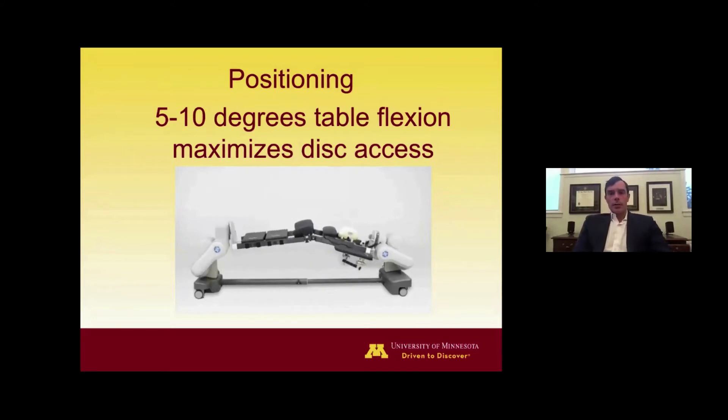We position the patient with the table in flexion, which mimics a Wilson frame and helps open up the posterior elements, making disc space access easier. The only time I don't use flexion is if the patient has significant abdominal obesity — flexing the table places increased pressure on the abdomen, which significantly increases venous pressure in the paraspinal muscles and epidural space, increasing bleeding. For obese patients I tend not to flex the table, but for thinner patients flexion is certainly an advantage.